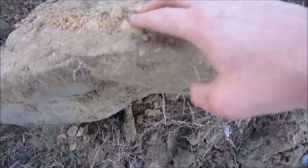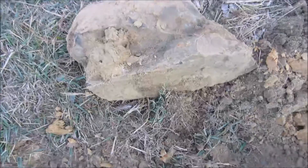This is a nice big rock, but at least it can be moved. There are plenty of rocks around here that you can't even move and you won't get them out.